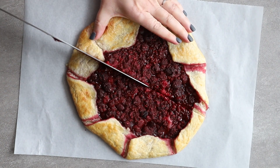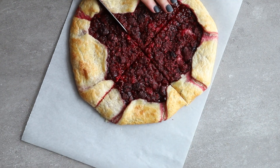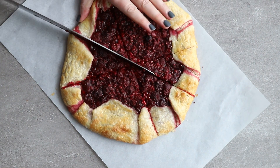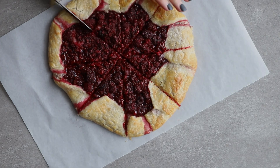And then here you go — this is the finished galette. I usually cut it into eight pieces, but you can cut it bigger or smaller of course. You can eat this galette just like it is, or you can top it with ice cream. That's the way my husband loves it — vanilla ice cream. It's great for breakfast, dessert, or anything else in between.